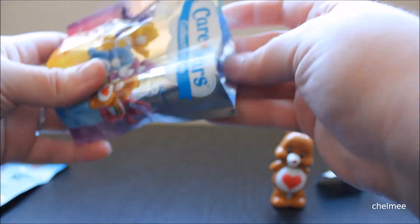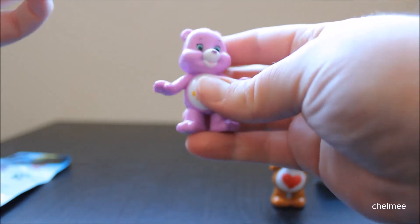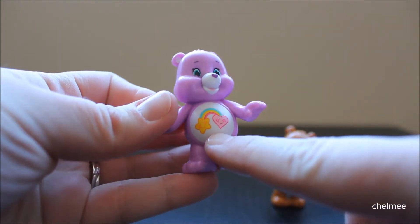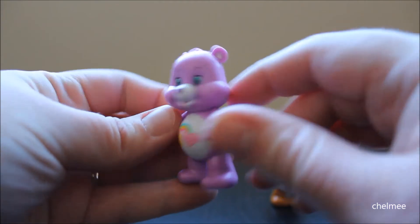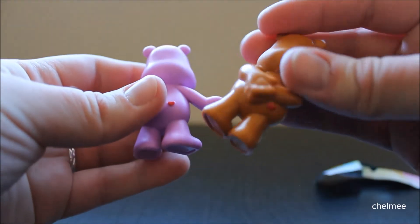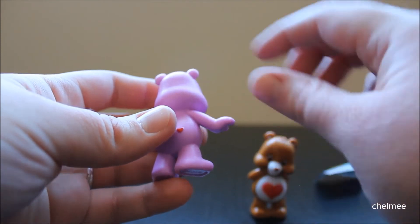And see what we got. It's Best Friend Bear! I love the little marks on their tummies, so cute. And this bear is purple. Oh, look at the little heart on its booty — so cute. They both have it, hearts on their booties. That's funny.